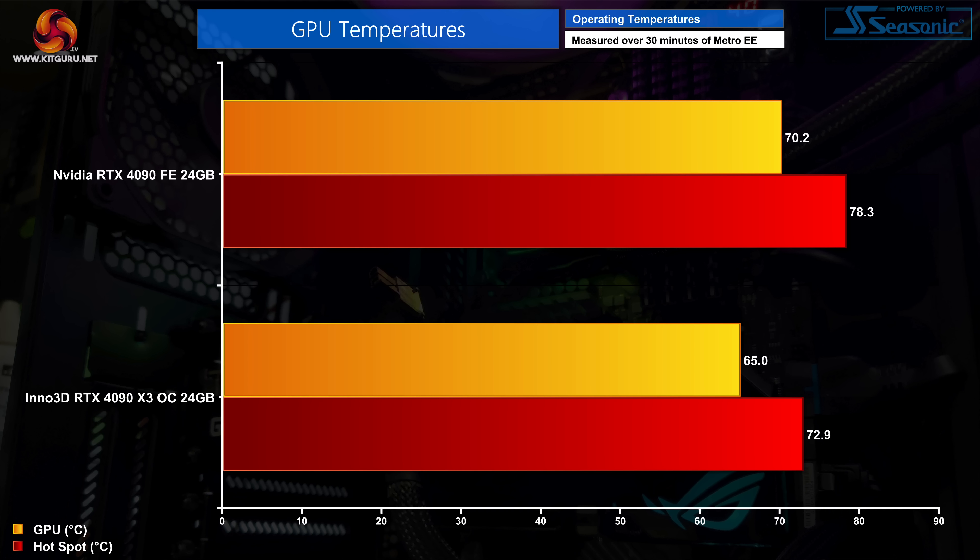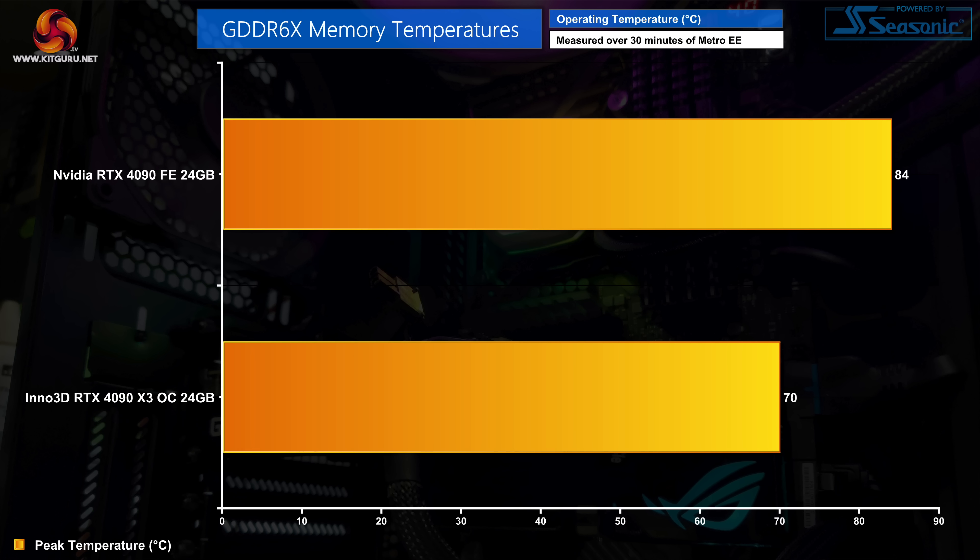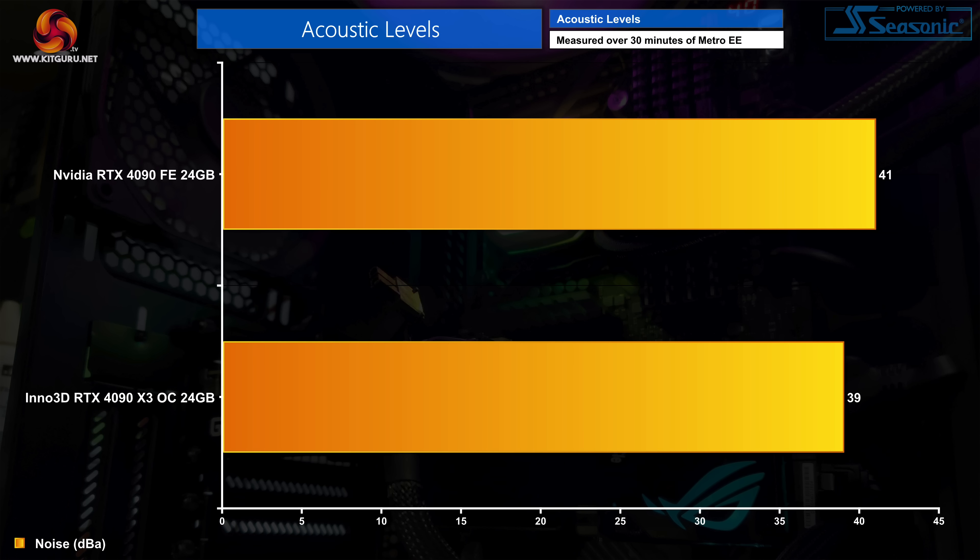Kicking off with thermal performance — right now our only comparison is to the RTX 4090 Founders Edition, but we'll be testing more custom 4090s very shortly. The Inno 3D X3 OC is a decent improvement, reducing GPU temperature to 65°C with the hotspot at 72.9°C — about a 5-degree reduction versus the Founders Edition. Memory thermals show even bigger gains, with a peak of just 70°C on the Inno 3D for the GDDR6X, which is quite impressive. The X3 OC also runs quieter, with all three fans at 52% or around 1620 RPM producing 39dB compared to 41dB for the Founders.